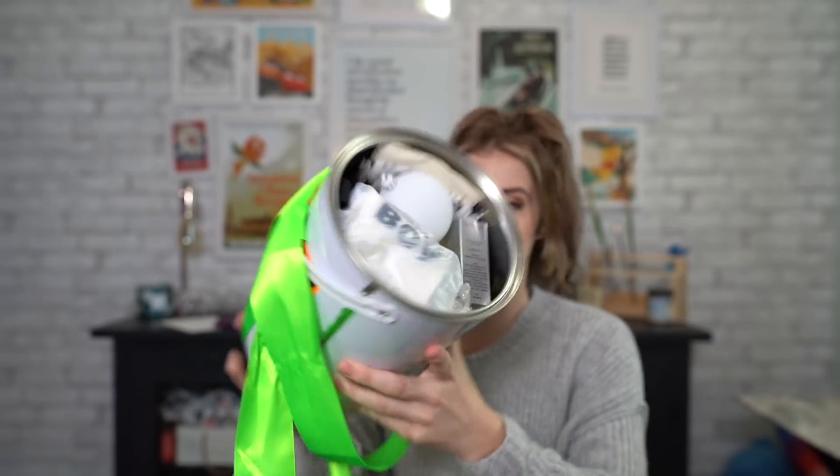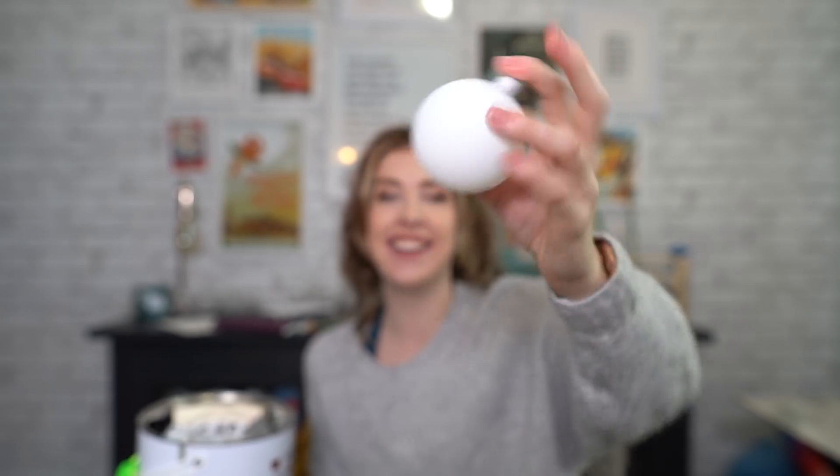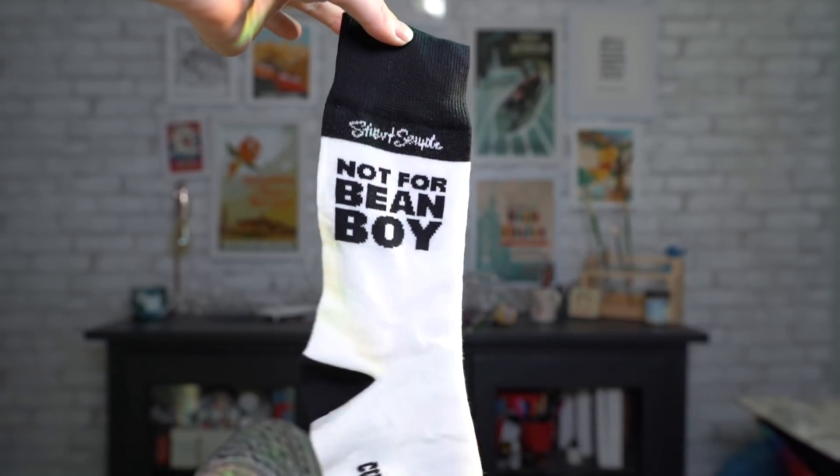I can't see what's in there but I'm sure it's good. We have... oh, I thought this was a bath bomb, I got excited! We have a little Christmas ornament — how cute is that? That's so nice. We have... oh, there's so much in here! This is so cool! We have 'Not for Bean Boy' socks. These are awesome, those are amazing.